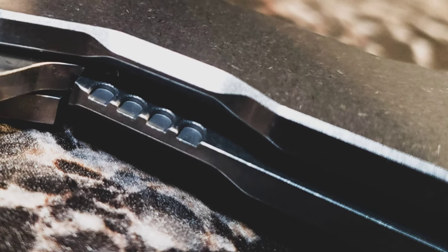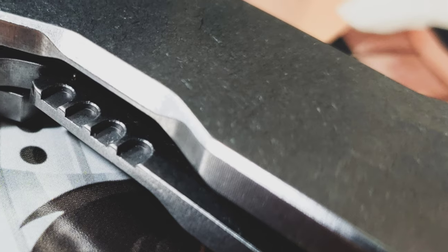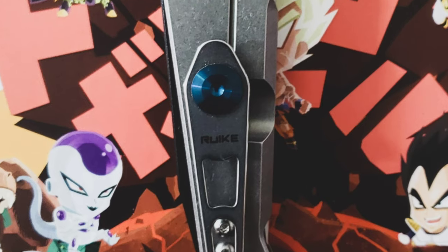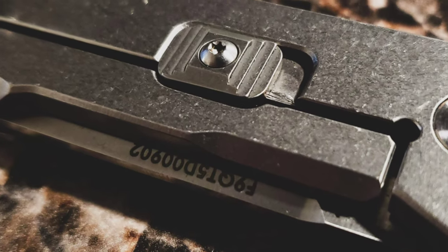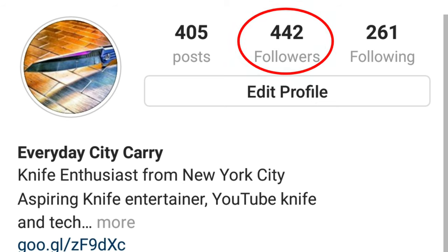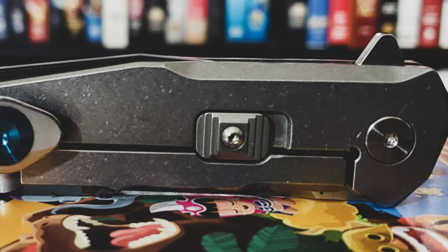I want to point out the frame lock and the sort of filing work or jimping work done on there. I really like the way that looks. It fits well with the design, and it works — it freaking works. Disengaging the knife is really easy. I'd also like to mention the extra locking mechanism, which is sort of like an over-travel stop, as mentioned by one of my subs on Instagram. When the community and my homies post and comment on my posts on Instagram, it fuels me to make these videos.